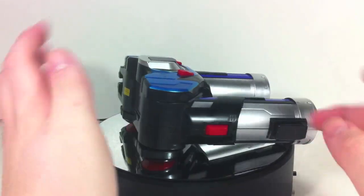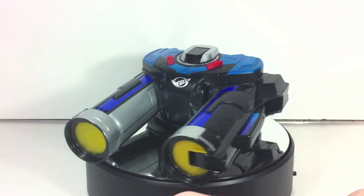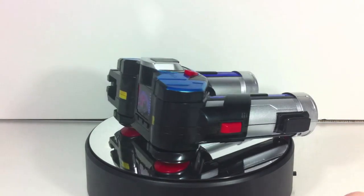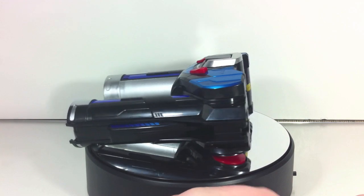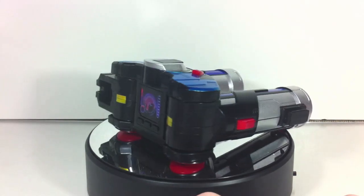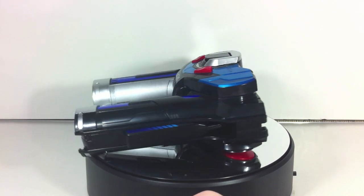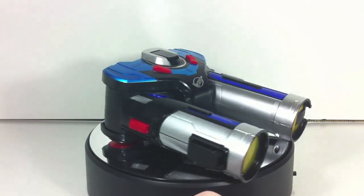I was only planning on getting the Ichigan Buster, but I decided to pick this up — one because it was the only toy I wouldn't have, and two because it has a combination which kind of suckers me into buying more things. I like it. If you're a fan of the overall look and like sword weapons, then by all means pick it up. If you're being more frugal with your purchases, this is a pretty easy pass — it just doesn't have that many sounds compared to the Ichigan Buster and it's just not that great a weapon compared to it. Overall I can recommend it, it's just not on the 'oh my god buy this' list.